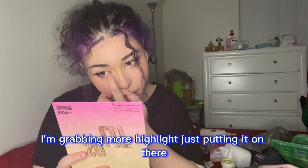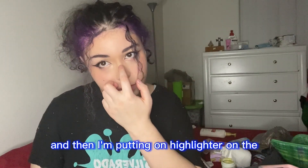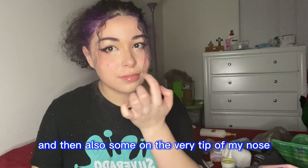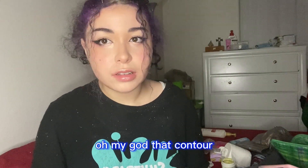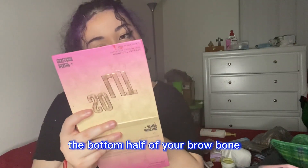I'm grabbing more highlight and putting it on there again — I love highlighter. Then I'm putting highlighter on the bridge of my nose and also on the very tip of my nose. While editing I realized it made my nose look more round, but I like it. Then I put some Cupid's spell on my lips — shiny shiny lips, I do this with all my cosplays. Then putting that highlight on the bottom half of the brow bone, both sides.